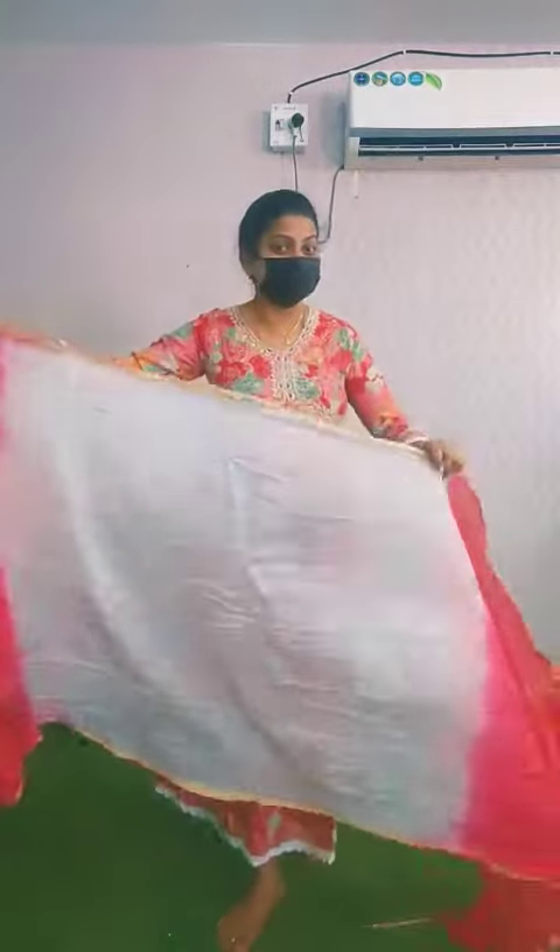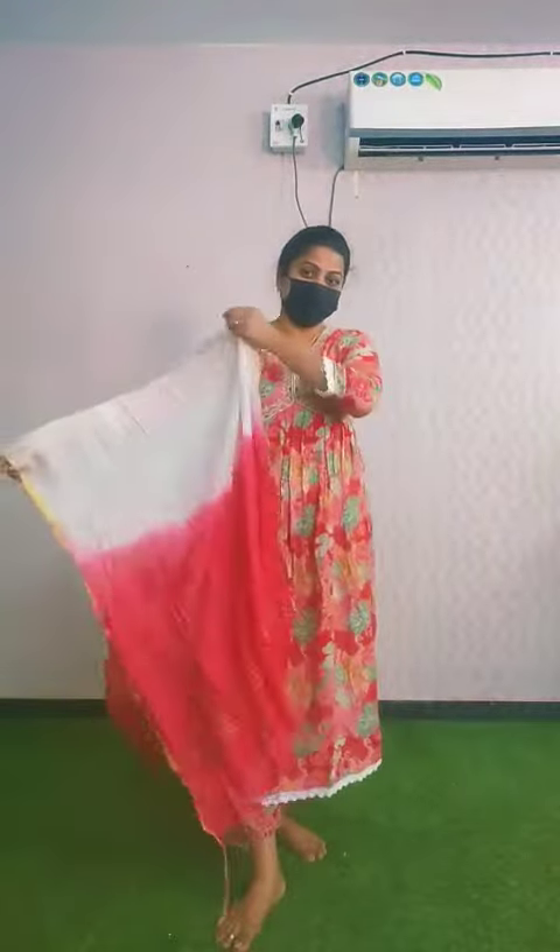Let's look at the dress. With the bottom part, the bottom part is very stylish. I will put it in the bottom part.